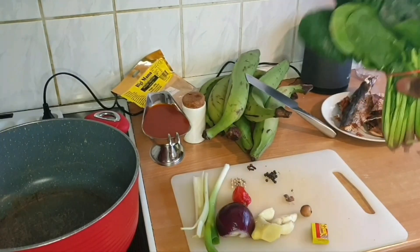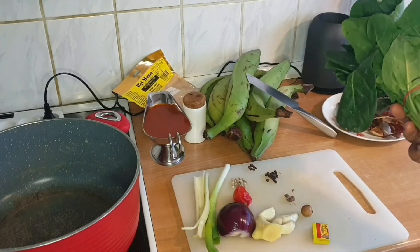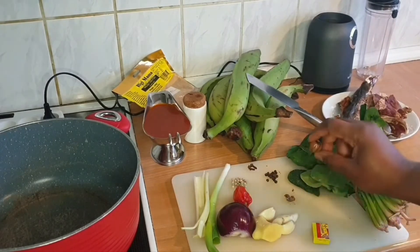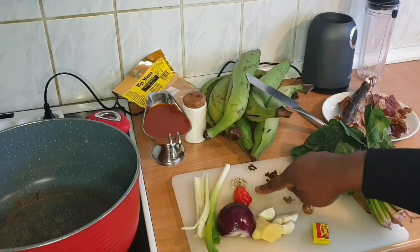I have spinach instead of bitter leaf, but yeah, I cannot find fresh bitter leaf like this. So I'm using this spinach, which is still okay. I'm using some garlic, ginger, country onion, pepper — one country onion, one pepper — and black pepper and white pepper.